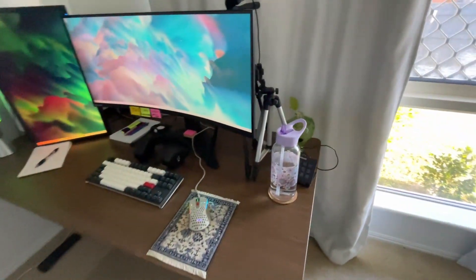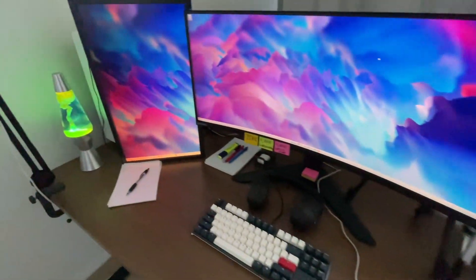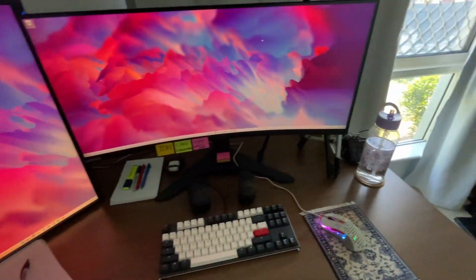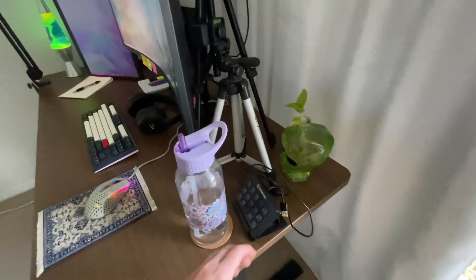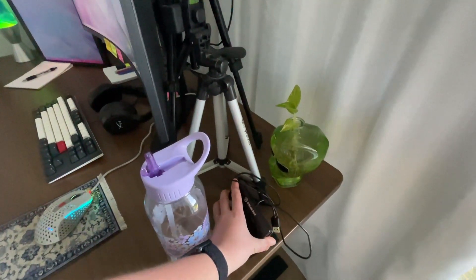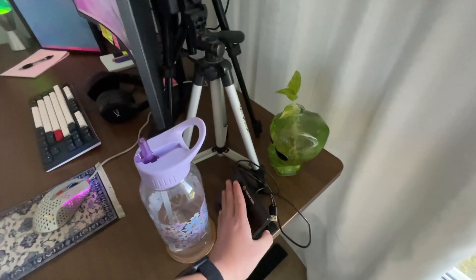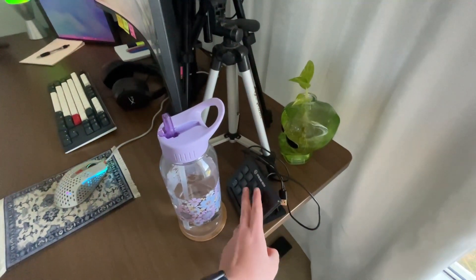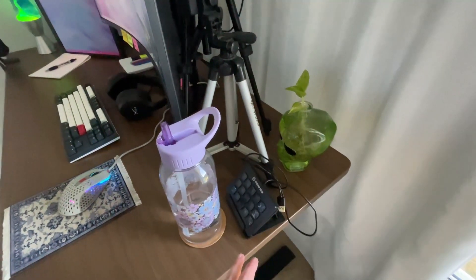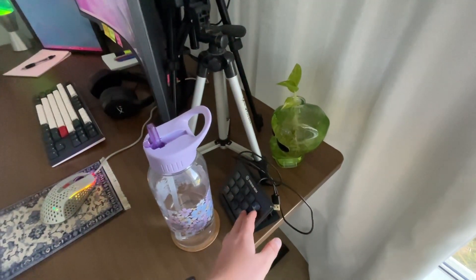We're going to start with the right-hand side of the desk. Here's a quick overview: there's a Stream Deck sitting here — I haven't set it up yet, just working out where to place it. I highly recommend getting a Stream Deck if you're a creator and want to set up some quick shortcuts to your folders.